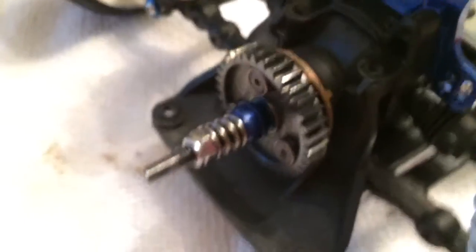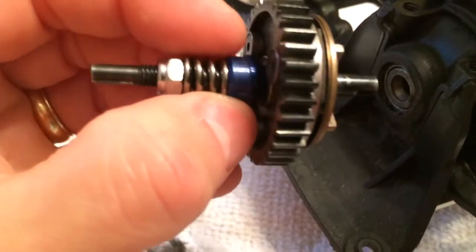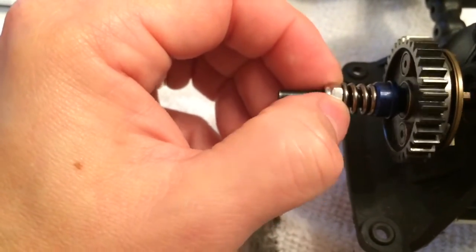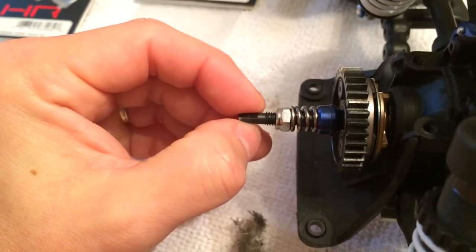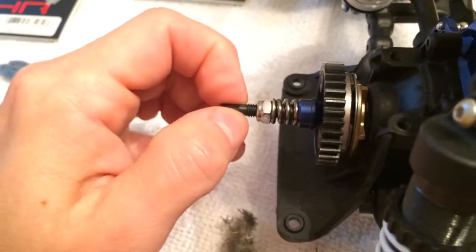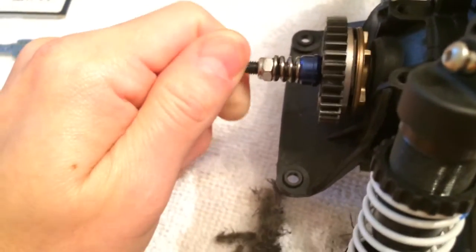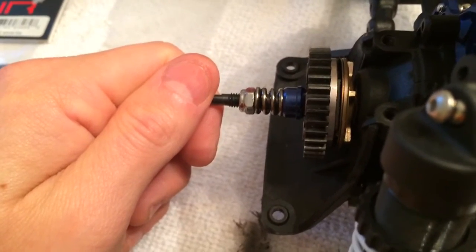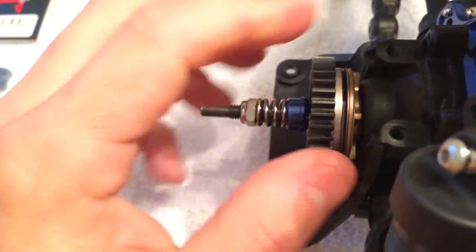I have to figure out what's going on before I start breaking some big parts. Yesterday I drove an hour and a half to a friend's house out in the country. I found perfect roads — two miles straight, nothing in the way, no traffic — and I ran it for about 10 seconds and the car went up in smoke. I don't think I can post that video because I was cussing up a storm.